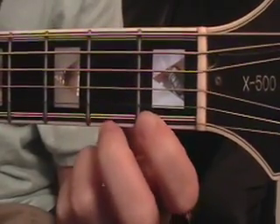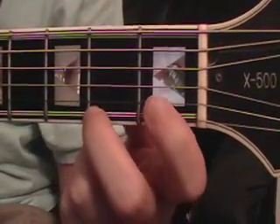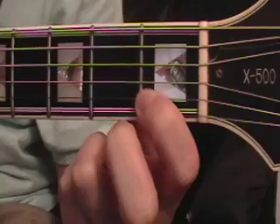So you start with your 1st finger on the 1st fret 1st string, then you go to your 2nd finger on the 2nd fret 1st string, and then you go to your 1st finger on the 1st fret 2nd string.